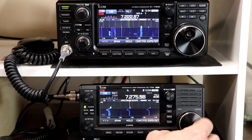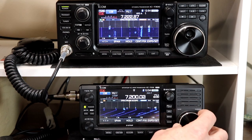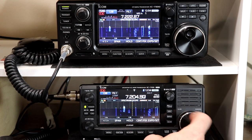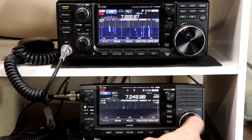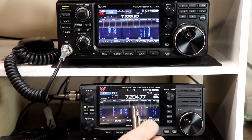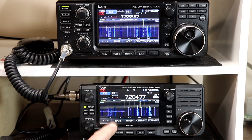If I wanted more even numbers, I can tune to, say, 7200 exactly and then go into scroll mode — now I go from 7150 to 7250, giving me more round number ranges. So scroll mode works the same in both fixed and center, and it's the same on both radios. That's probably the major change on the spectrum scope with version 1.2 software on the 705.